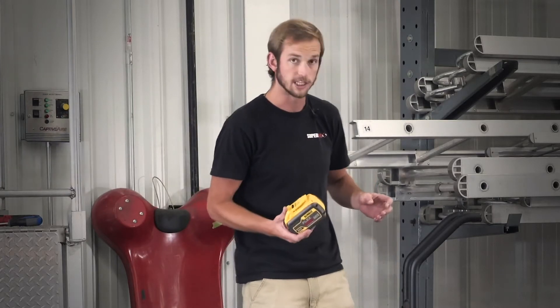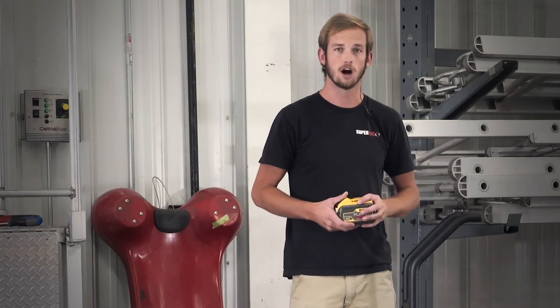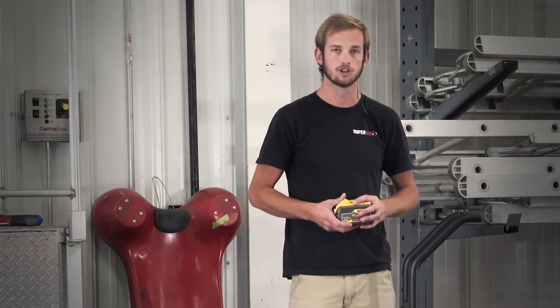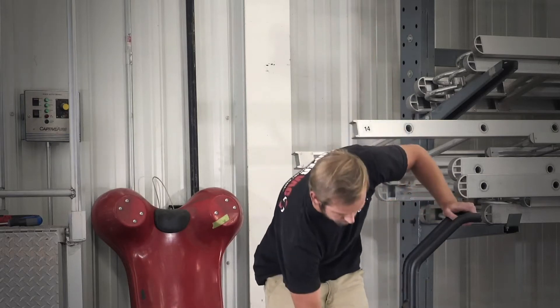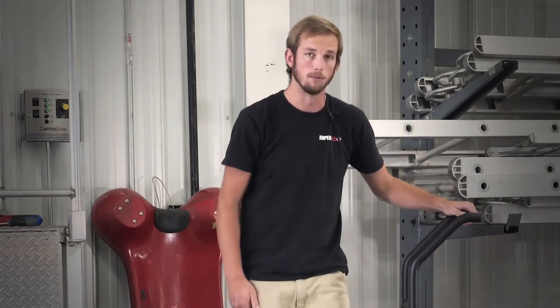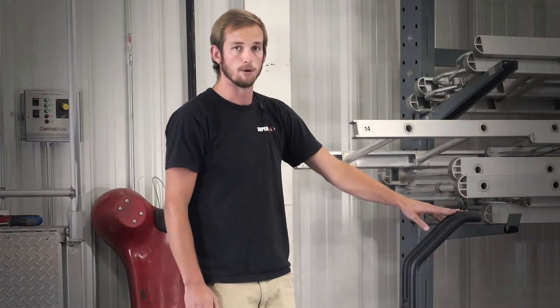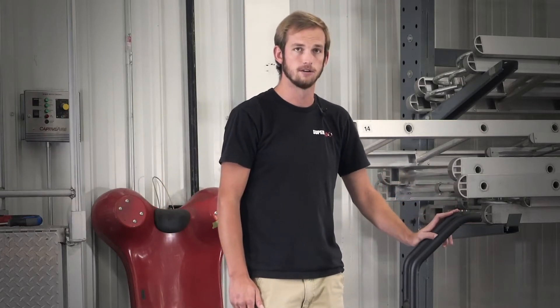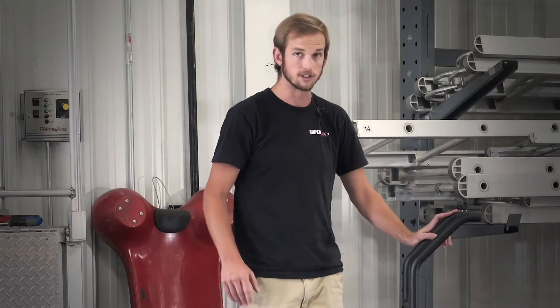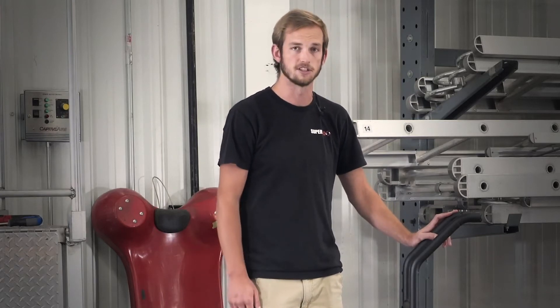If you ever have any issues it's best to contact your regional service center. Those can be found on the website for either DeWalt or Milwaukee. We recommend that every five years they be replaced regardless of condition, given the nature of these fans in emergency situations.